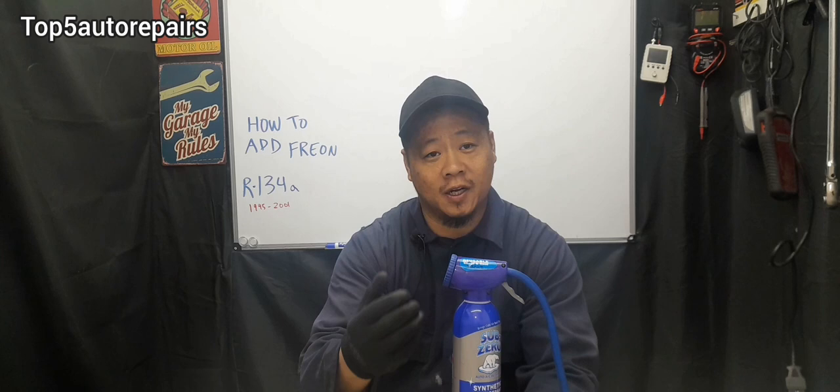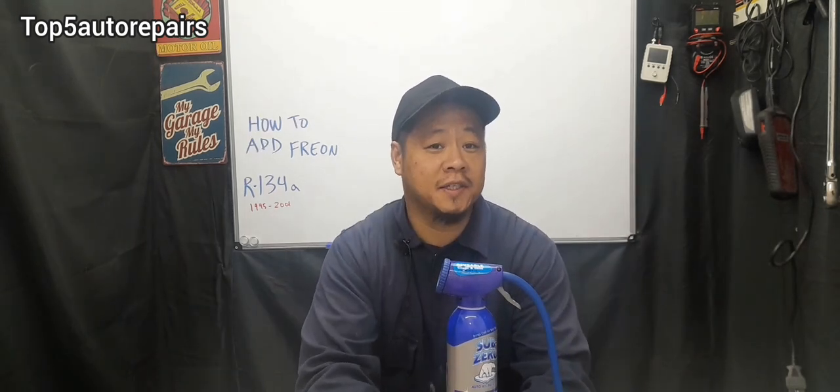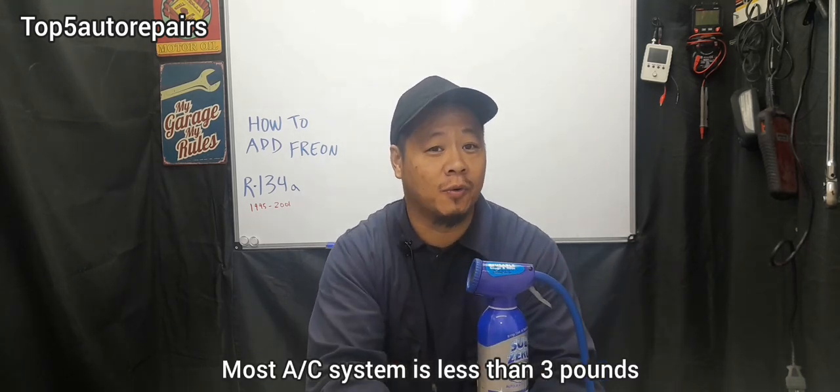Before you begin, you want to see how much ounce or pound of Freon is needed for your vehicle. In most cases, you're probably going to need either one of these big cans right here or maybe two of the small cans.